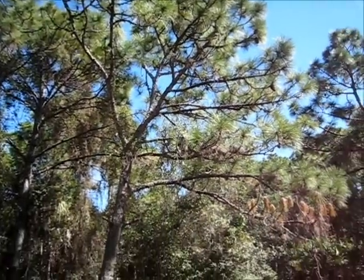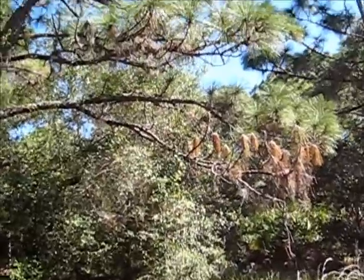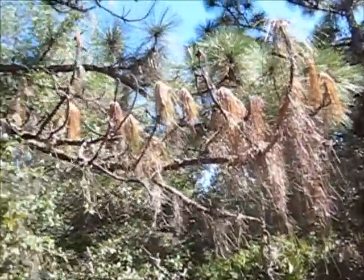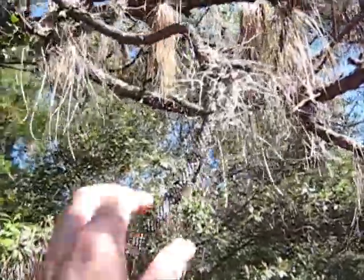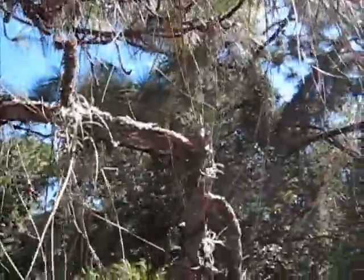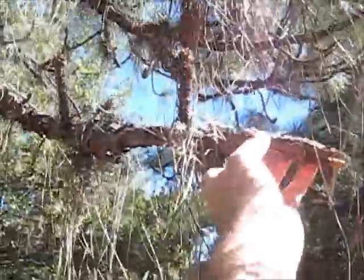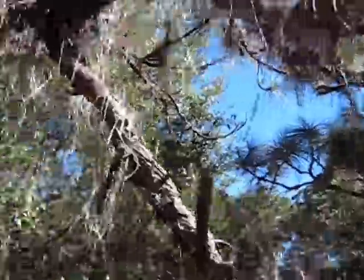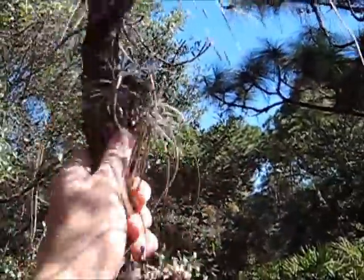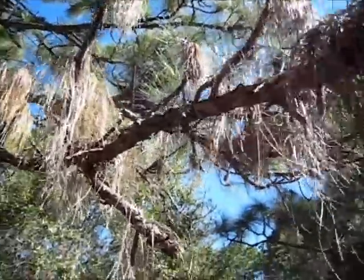Here's a longleaf yellow pine tree with a dead branch. I'm going to go up here and see if this might be doable for bow drill material. It's kind of up and off the ground. It's possible. Let's break off this big branch here.